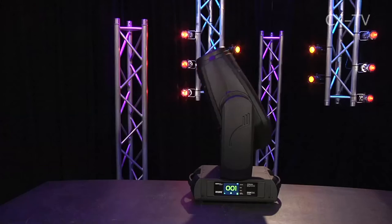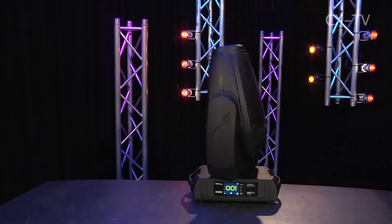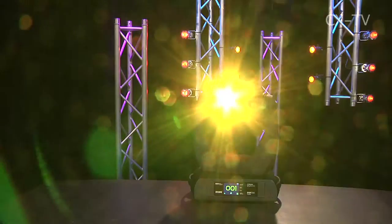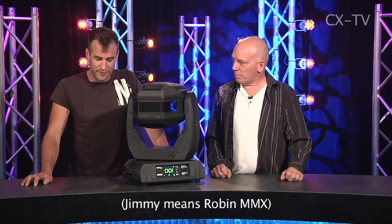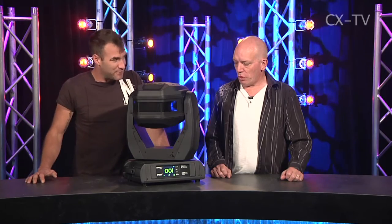Robin DLS LED — another articulated LED. This looks suspiciously like the Robin DLX that we had in for review a couple of months back. And indeed, when you go into the menu system there is an option to turn the lamp on, which is interesting because there's no discharge lamp inside this thing.